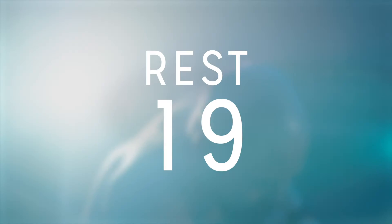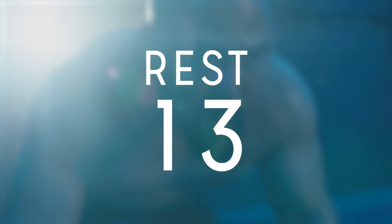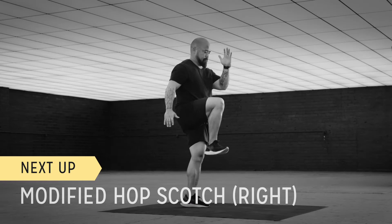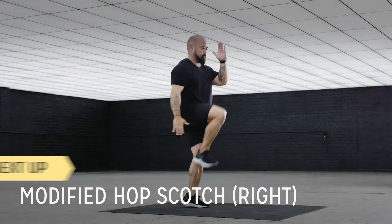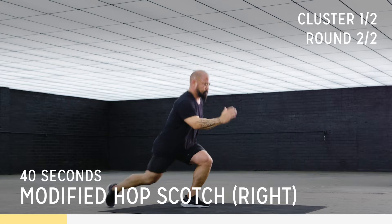We got this, we're up. Let's go — catch your breath and recover for the next one. Focus on your form. Technique is the most important thing.